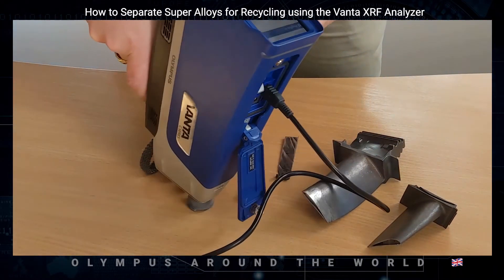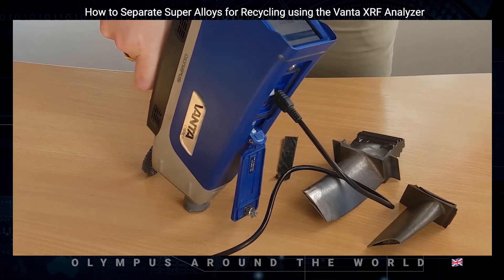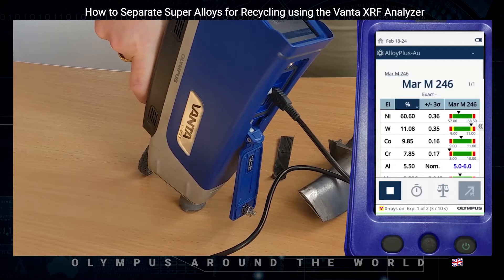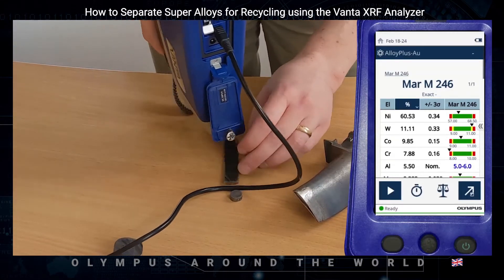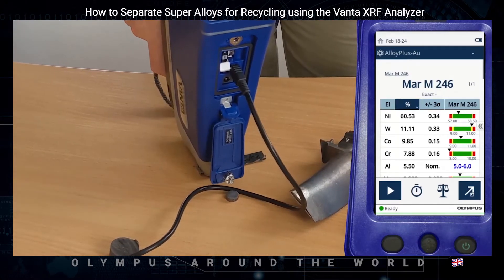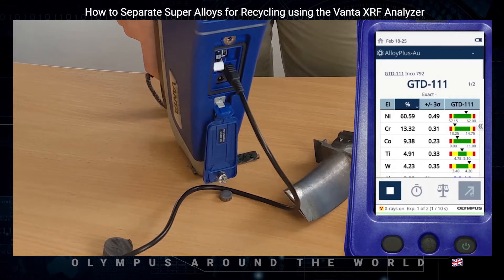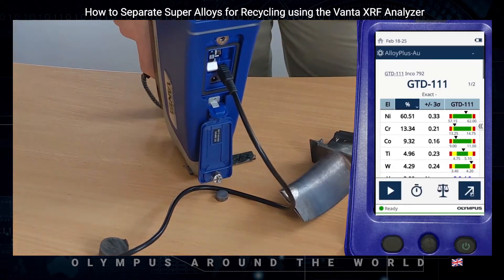So let's take a couple of measurements. We line the analyzer up, getting as flat as we can, move all our hands away, and then shoot the sample. That material is MARM246 Mirajin, and you can see very quickly — within two or three seconds — we get a good grade match, GTD111, for this sample.